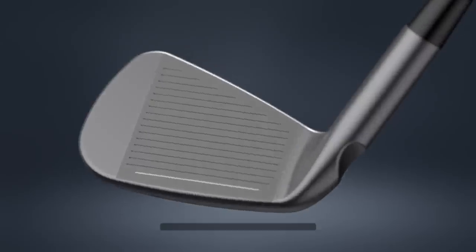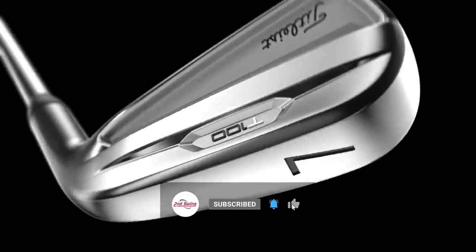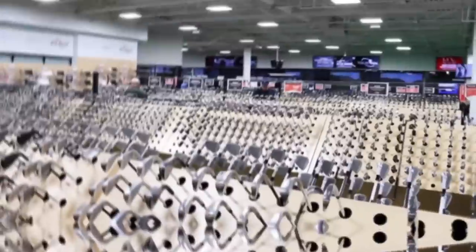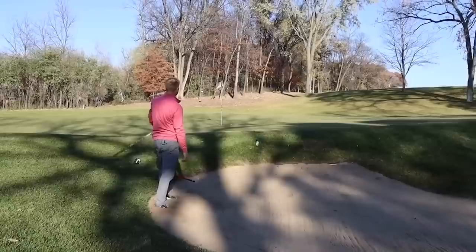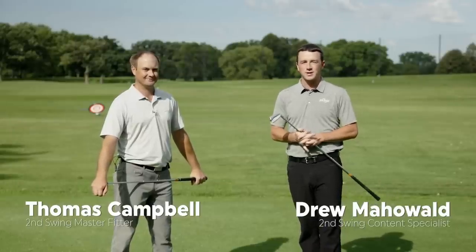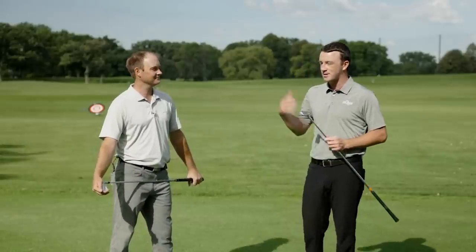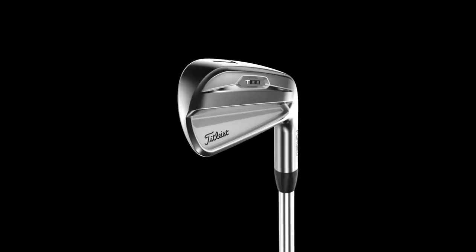This is perhaps the most exciting iron comparison in the second half of 2021. We've got the new Ping I-59 and the Titleist T-100. Thomas is going to hit some shots and we're going to compare them on TrackMan. I'm Drew Mahold at Second Swing Golf, joined by Thomas Campbell, a master club fitter here at Second Swing. Two really good players irons — the Ping I-59 and Titleist T-100.